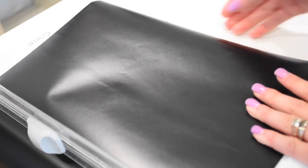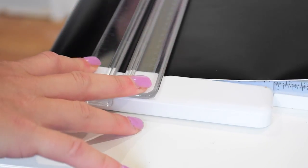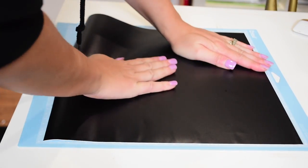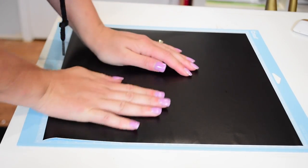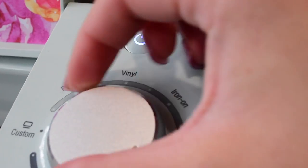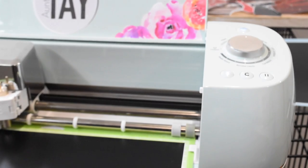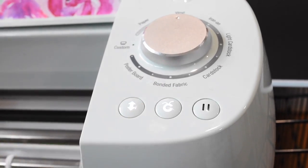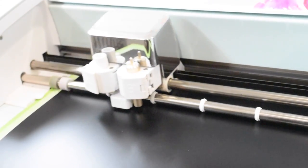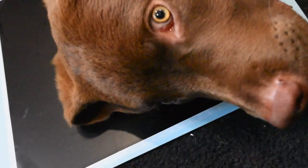First, we're gonna cut out some vinyl. I'm actually going to cut three pieces to fit on three different 12 by 12 mats — you'll know why when you watch the splicing video. Normally I would probably use a 24-inch mat, but this is what we're doing. Turn your machine to vinyl and cut when the Cricut button starts blinking, then let the machine do most of the work.